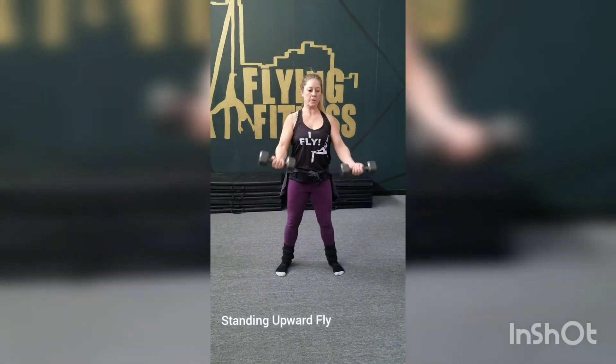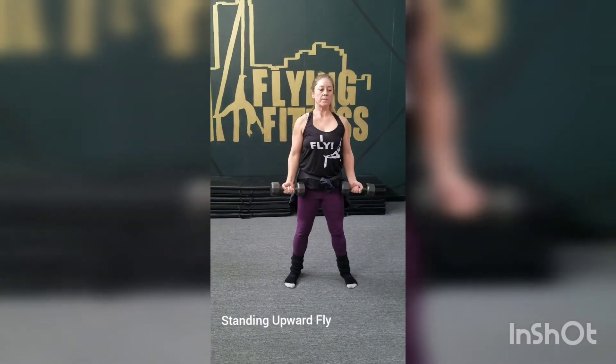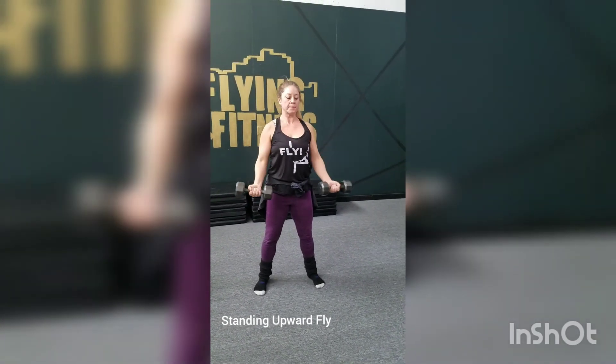Beautiful. This is your standing upward fly.